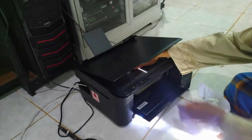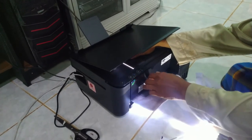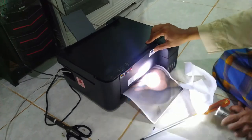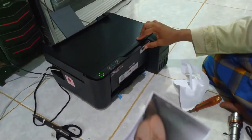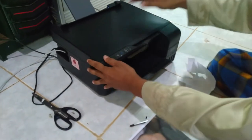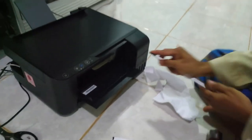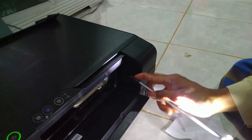Printer sudah mengopret, buka ditutup. Ini dia sahabat-sahabat hasilnya. Kita pasang printernya kembali. Cara masangnya adalah harus kita masukkan lagi dua baut ke sini. Saya kurang melihat sahabat-sahabat, terpaksa harus minta bantuan.